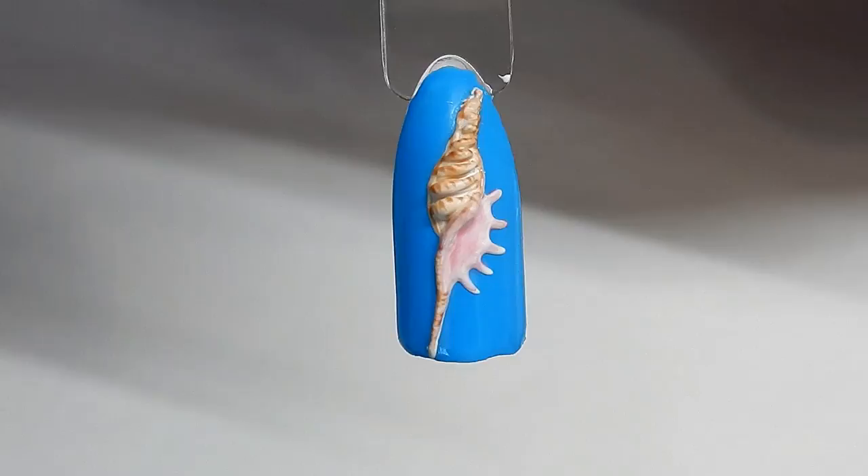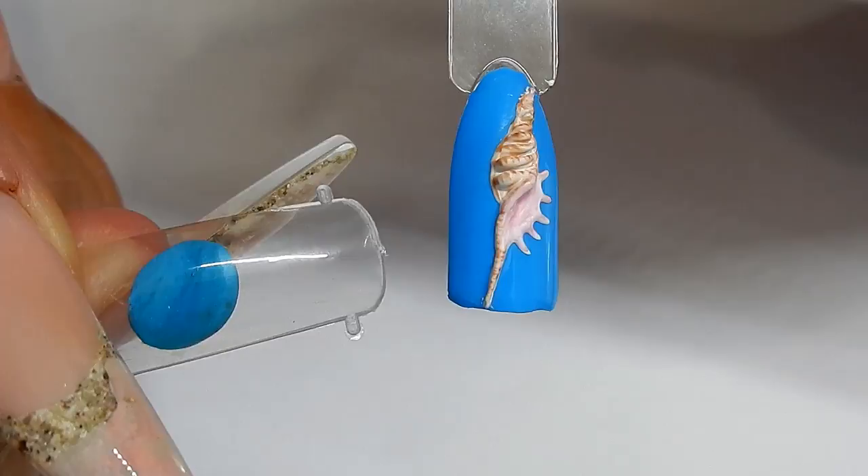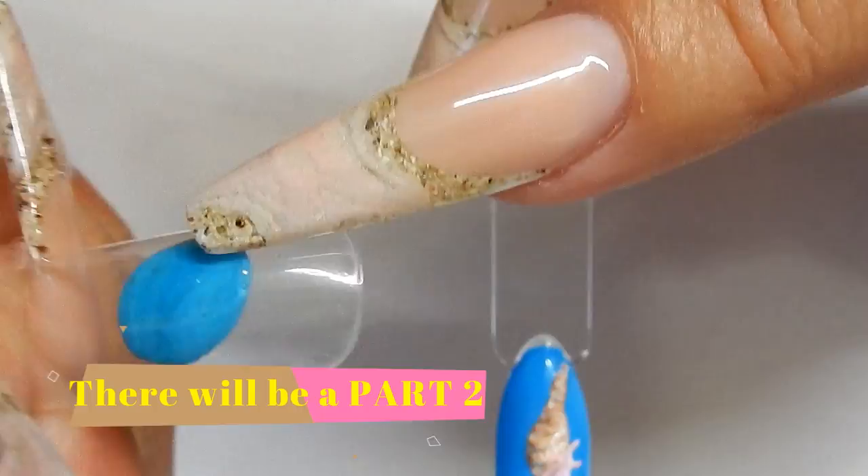Hi everyone, in this tutorial we're going to be making this seashell. It's all made out of gel and painted with gel. We're going to take a dual form, make it while it's on the dual form, and then peel it off and put it on my nail.